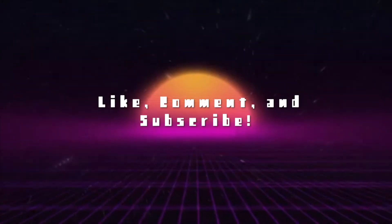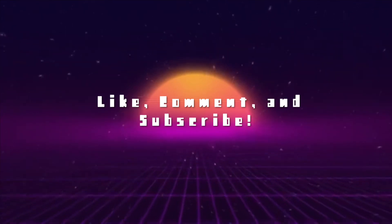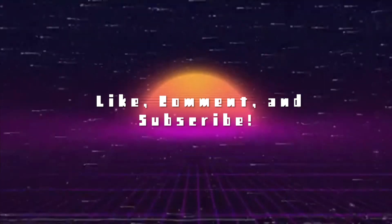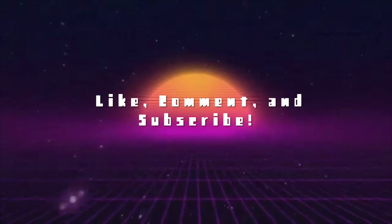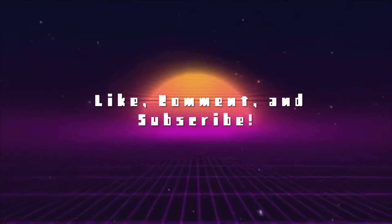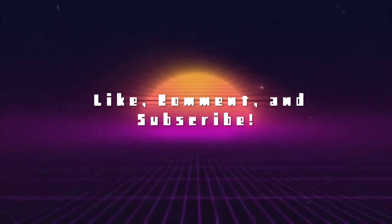Thank you guys so much for watching. I know it's a shorter video but I just wanted to revisit this console. I'll see you guys next time.